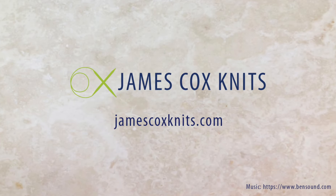I'm James Cox, and I can't stop knitting. I'll see you next time.